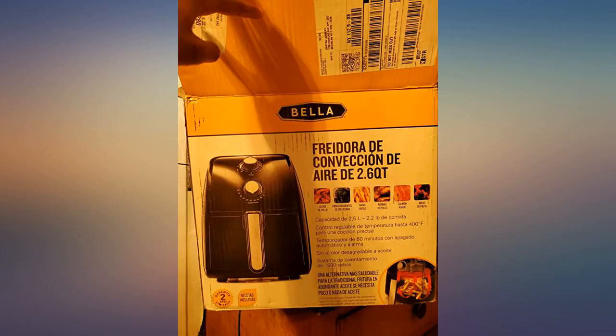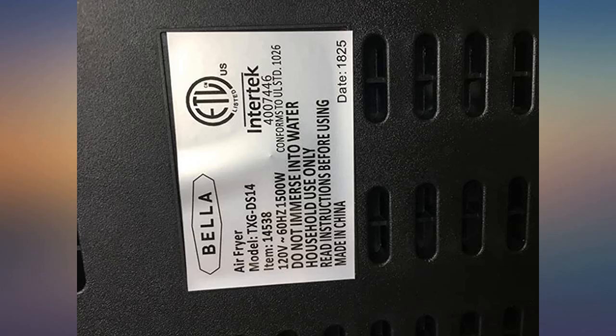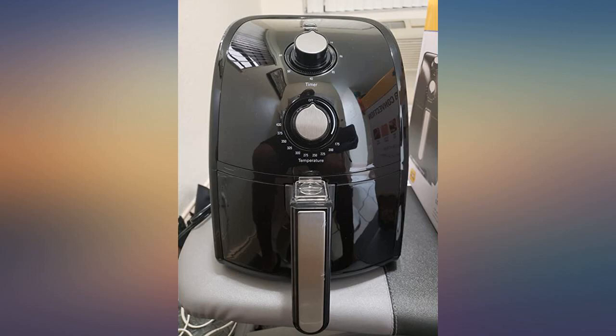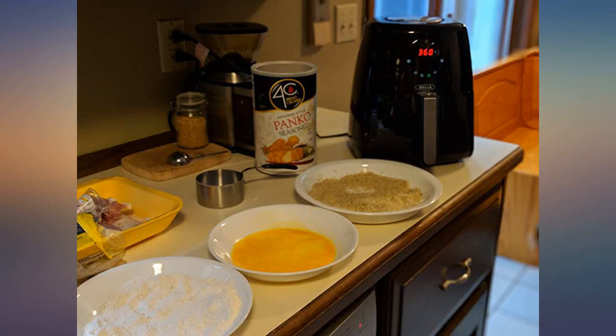Great way to make things crispy without all that fat. A tip: to give your food that slight greasiness to activate the flavor, I sprayed my stuff with a very light coating of organic canola oil spray. I made some vegan popcorn chicken as shown in the picture. You can see it doesn't get that golden glow fried food does, but it still tastes decent.